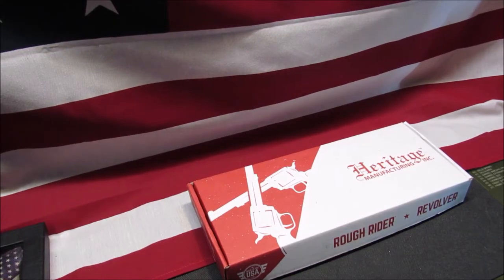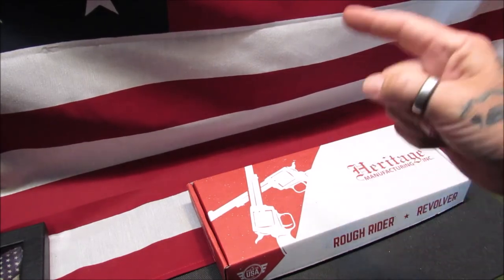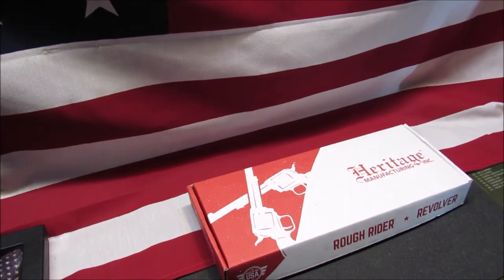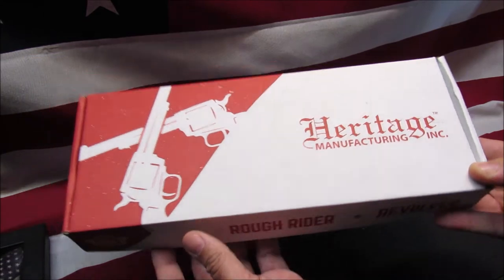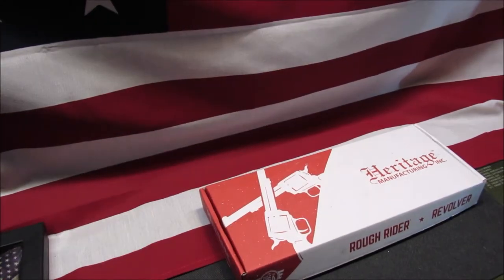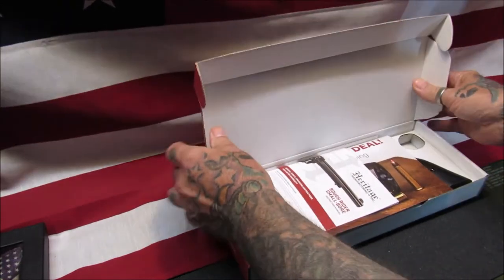Welcome back, my pupils. This is Gene coming to you with Reloading from the Hot Pot. Today we got in another cardboard box — it's kind of obvious what's in it. We picked up a Heritage Manufacturer Incorporated Rough Rider revolver, so let's open up this box and go through it and see what all we get.